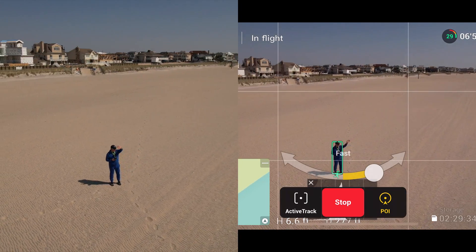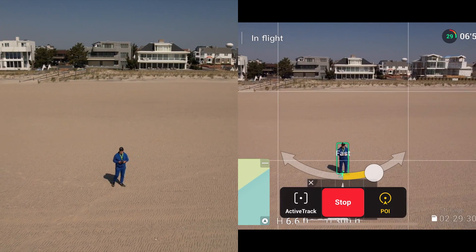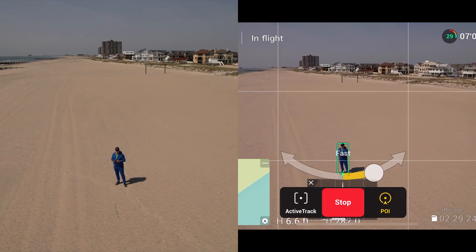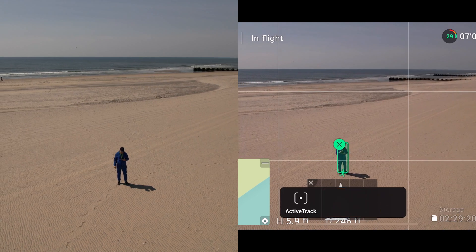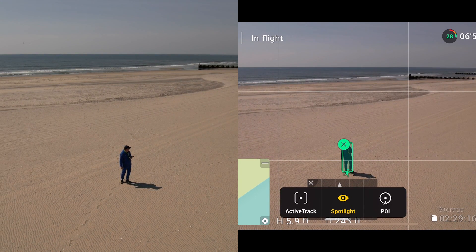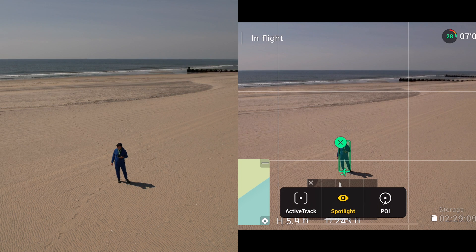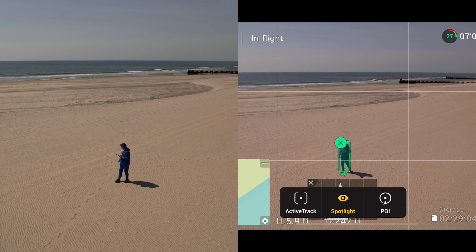I'll keep facing it. She's orbiting really great. I'll call that a complete orbit. So we've tested active track, orbiting, and Master Shots — knocking off several of the intelligent flight modes.